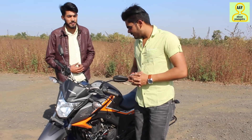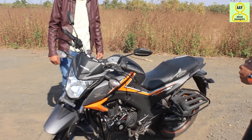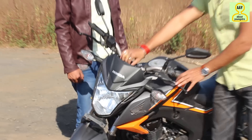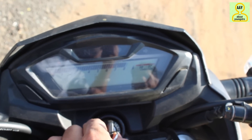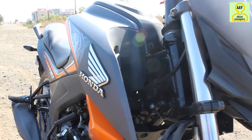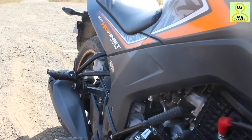Starting with the design — look at the naked sport look. The headlight is very attractive. You can see the instrument cluster, which is completely digital — that is a nice improvement. Look at the graphic design; the stickers are very attractive. It comes in an orange color and it looks very attractive.